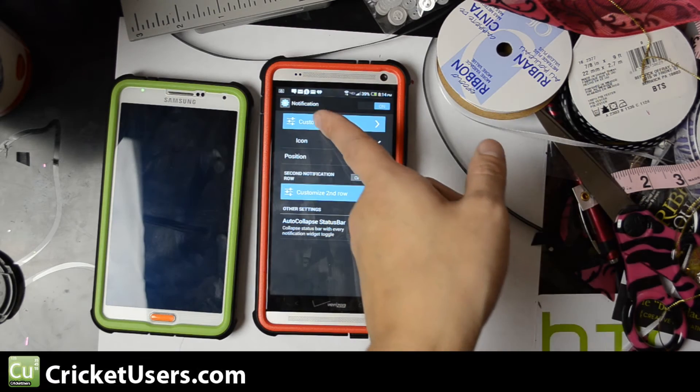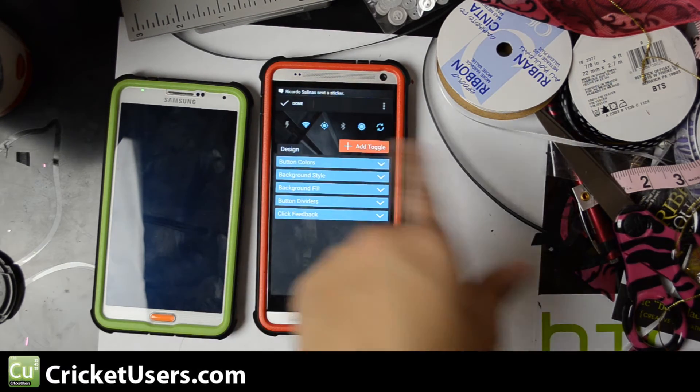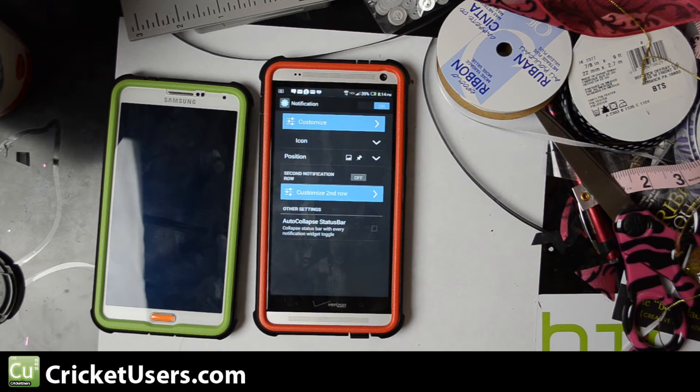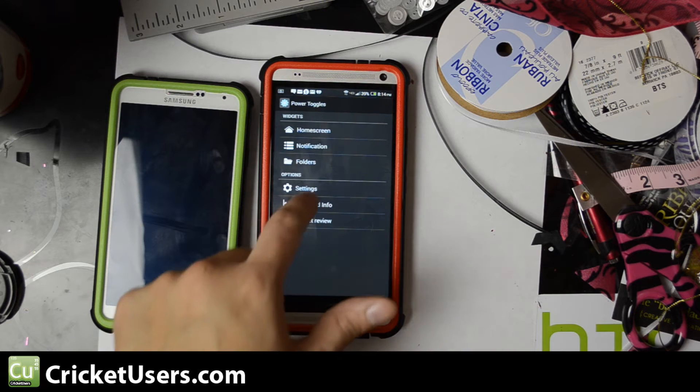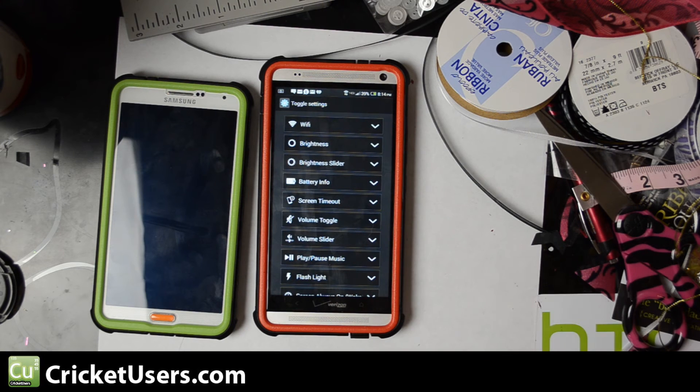To customize that bar, hit Customize. You can add different toggles and customize the colors, etc. You can even go into the settings and fine-tune the toggles.